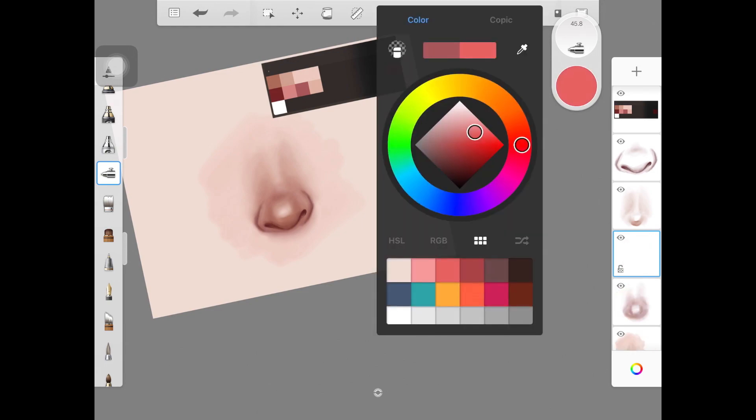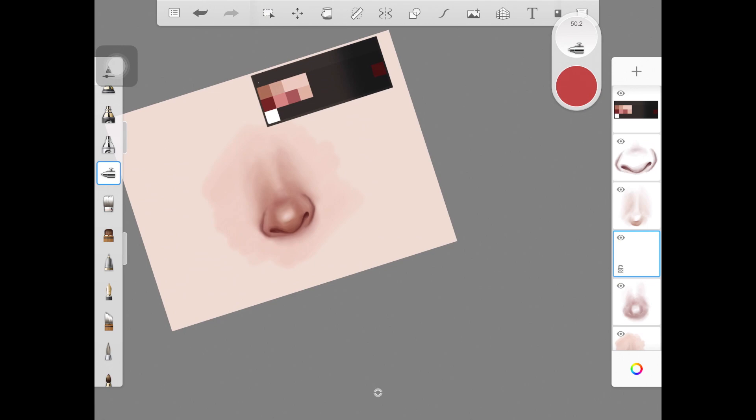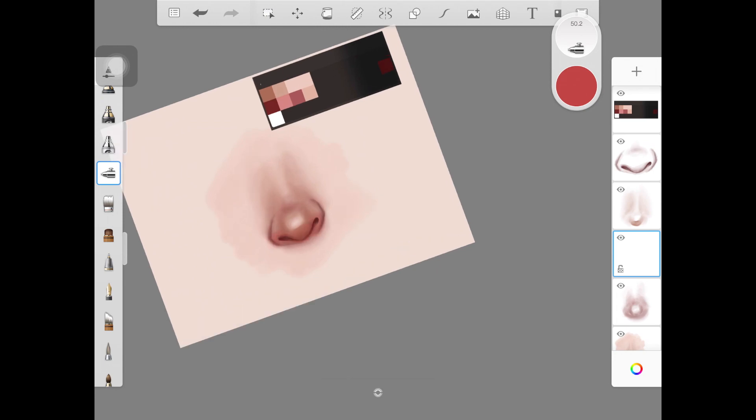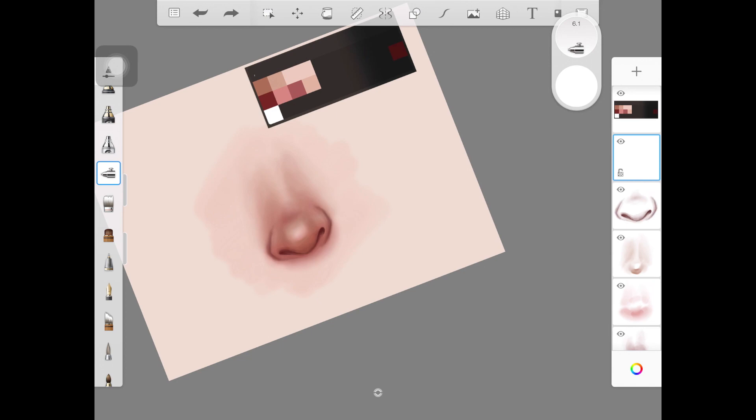Now create a new layer and place it anywhere you want. I'm going to add a really pinkish color on the tip of the nose just to make it look more cute — I like pink noses, and if you don't, you can skip this step completely. I'm adding this color very light-handed, and if at any point the color looks too harsh, you can always use the colorless brush to blend it out.